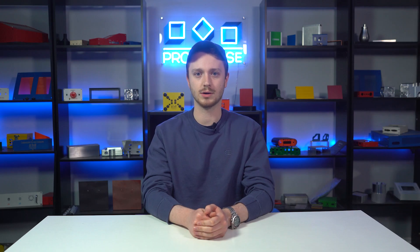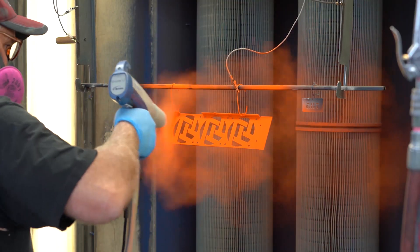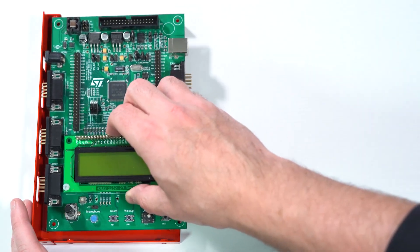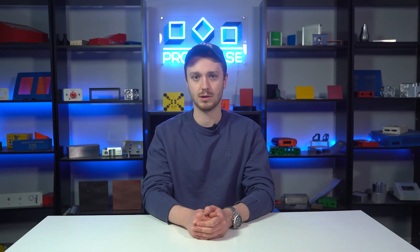Another important tolerance to account for in your design is powder coat coverage. Powder coat typically adds up to three thou thickness to your parts. This can be particularly tricky when designing cutouts for components — you want to ensure that after we powder coat your part, the component still fits within the cutout. Again, if you're trying to accommodate a circular component, you'll need to make sure the clearance is doubled.